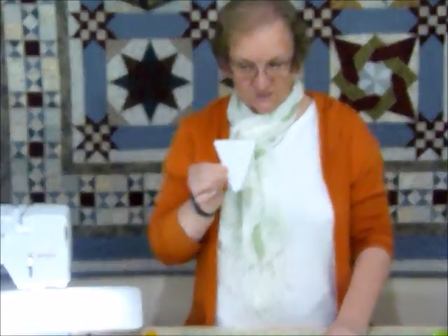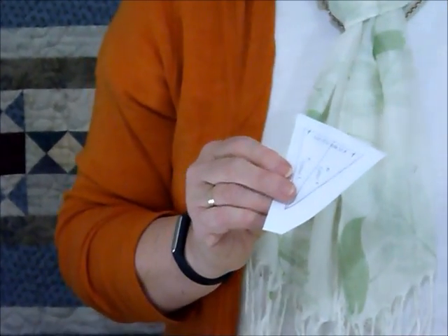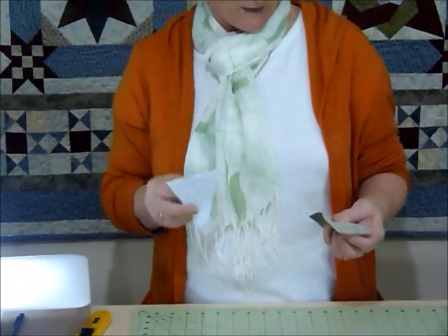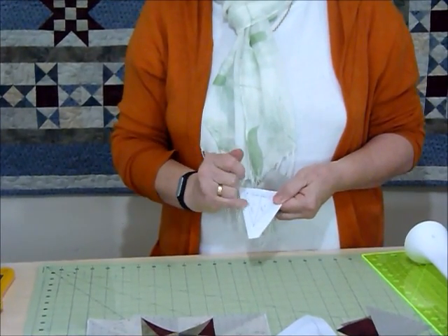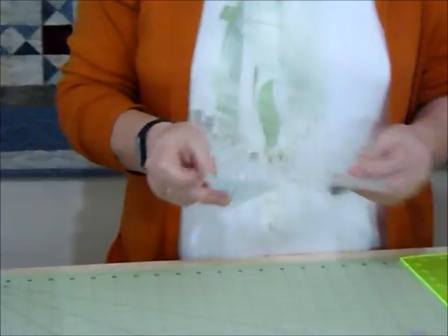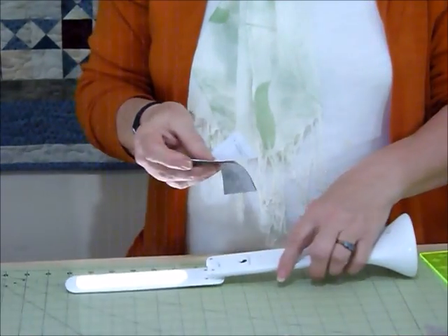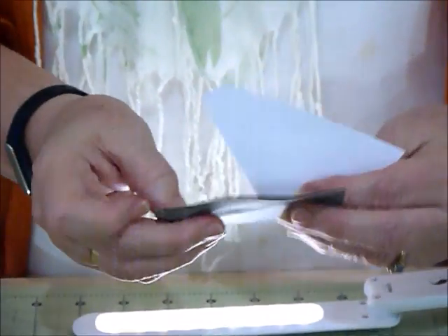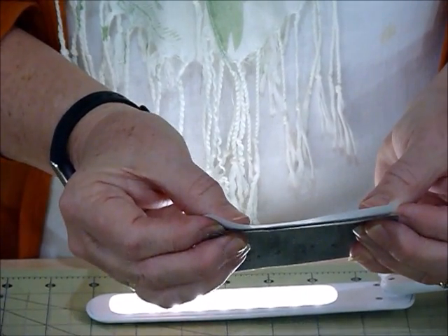I'll show you how to do the little segments first. There are eight of these and they've got two colours on each segment. Your pattern will suggest that you label all your fabrics as colour 1, 2, 3, etc., so that you know which one goes where. On this one it's calling for colour 3 and colour 4. My colour 3 goes behind here and I've put my two pieces together right sides together.